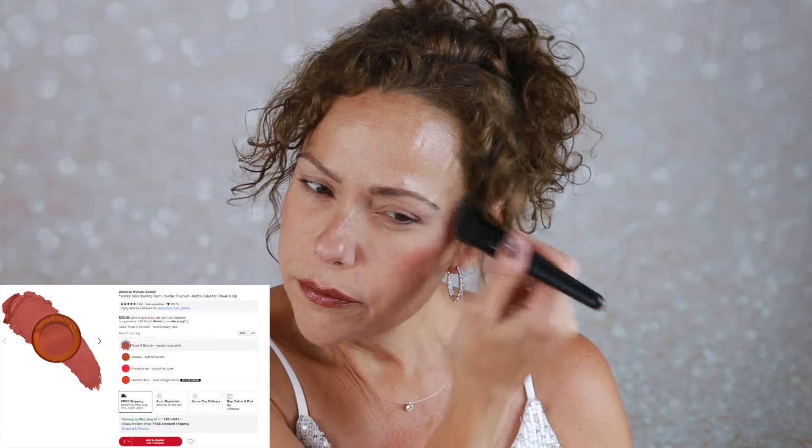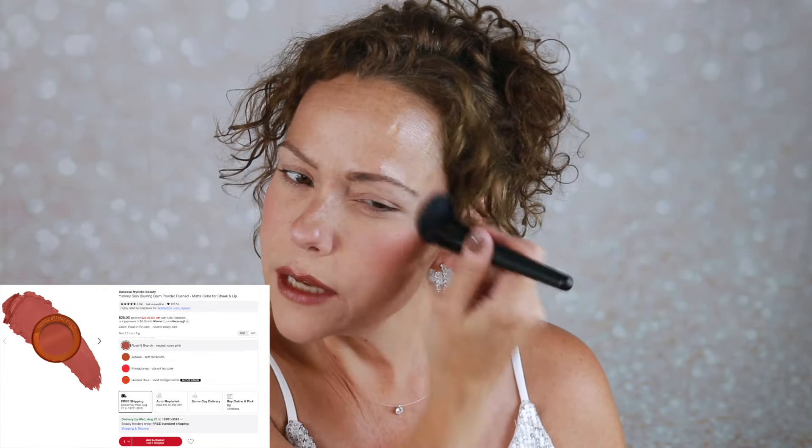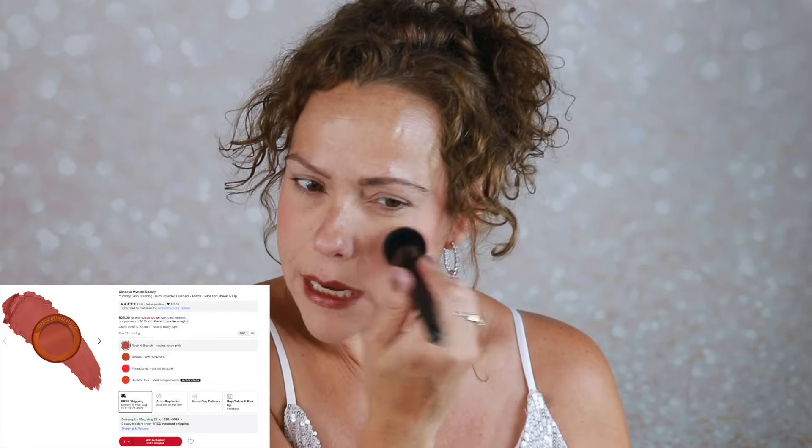For blush, I'm using the Danessa Myricks Yummy Skin blush. I have this in Rosé and Brunch. This is a very nice cream-to-powder formula that I can use on top of a powdered face. It's a beautiful blush and I would love to have more shades, but this one's nice because it's neutral — not too pink, not too peach. This Rosé and Brunch kind of goes with everything, and it is quite pigmented. I went in very lightly, so for the price you're going to have it a long time.